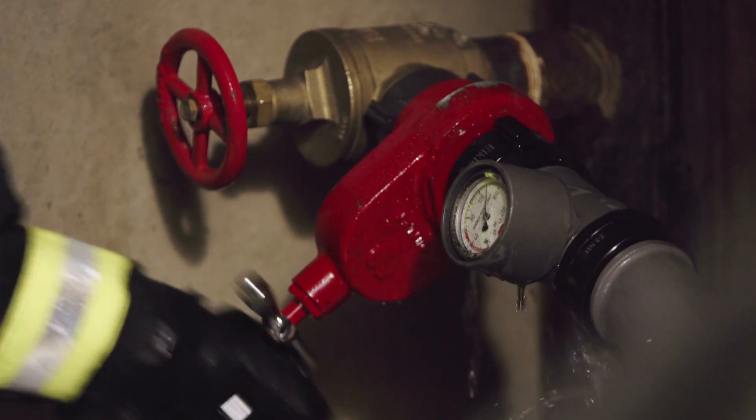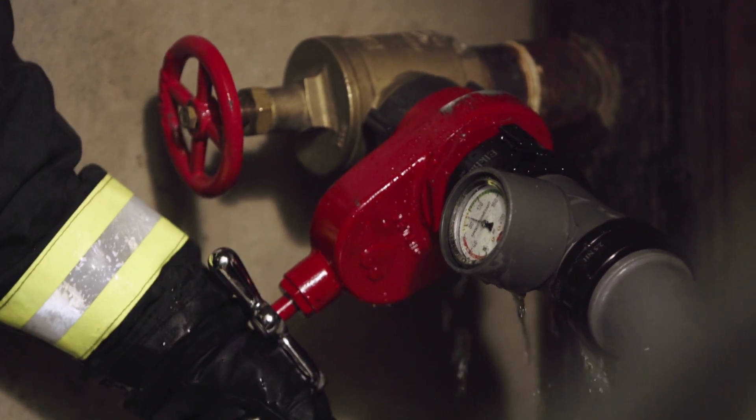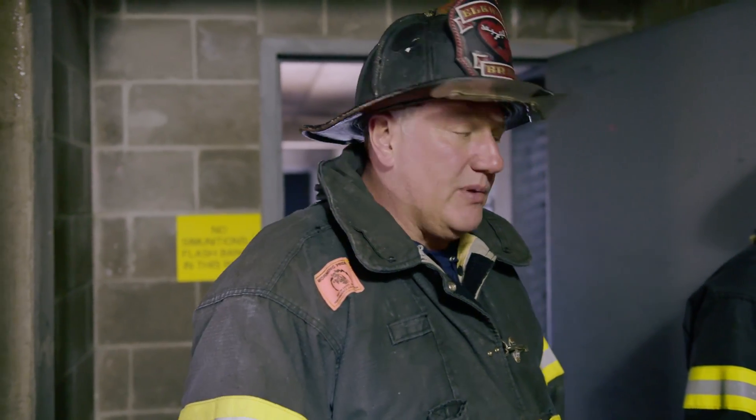We've got communication now from the fire floor — we've got a knock on the fire — so we're going to shut the standpipe setup down. Shay will close the valve and communicate to the fire floor that we're ready for pickup.